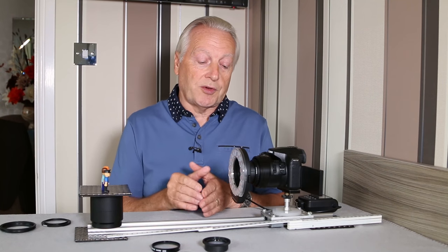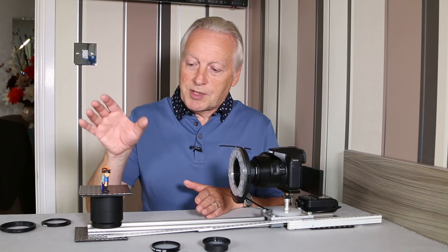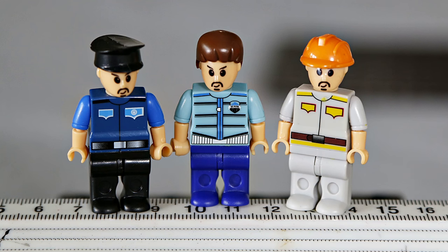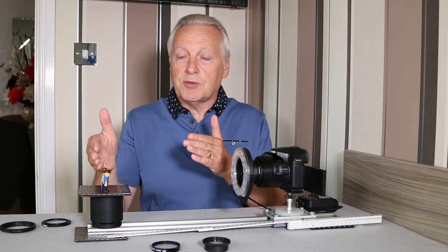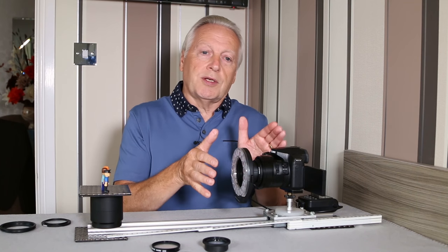To enable me to show you the image size available with each of those lenses, I've put together this simple rig. It allows me to keep the subject stationary and move the camera backwards and forwards, so I can actually measure the distance from the front face of the Raynox lens to the center of the subject. I'm going to set the zoom first of all at the minimum zoom before you get vignetting for this lens.